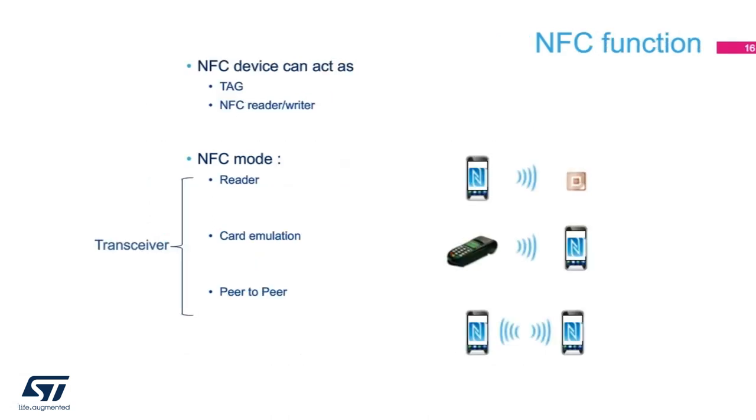An NFC device can come in three different modes: reader, card emulation, and peer-to-peer. Some NFC devices, like a typical Android phone, can offer all three modes. In reader mode, the NFC device reads or writes the memory of the tag. In card emulation mode, the NFC device, like a smartphone, mimics a tag — this is used for mobile payment, where the phone becomes a payment card. In peer-to-peer mode, two NFC devices can communicate with each other, taking turns being initiator and target.